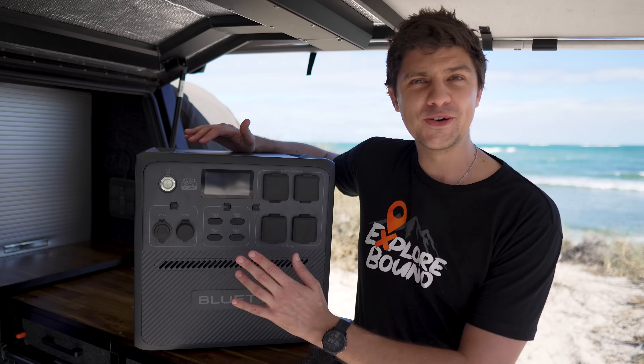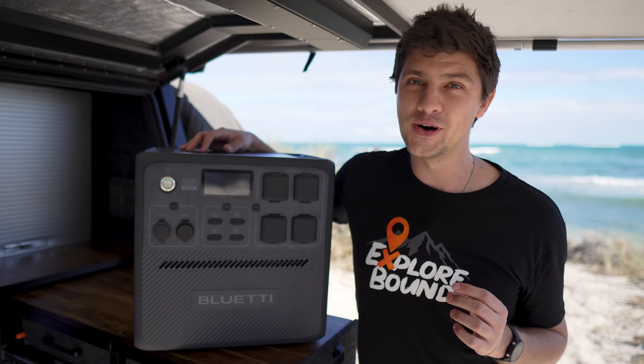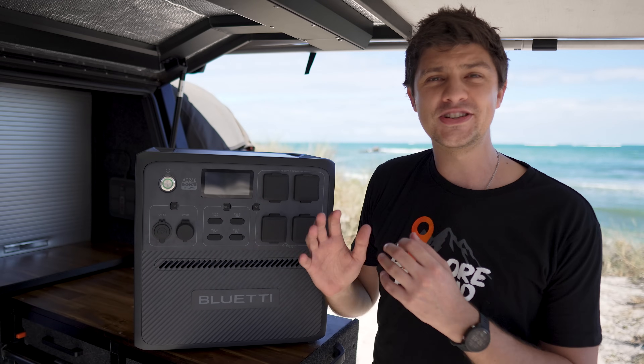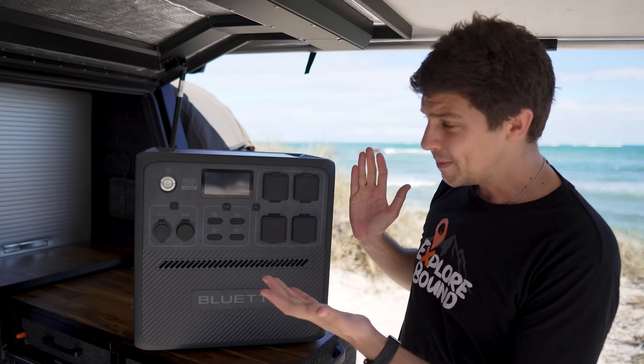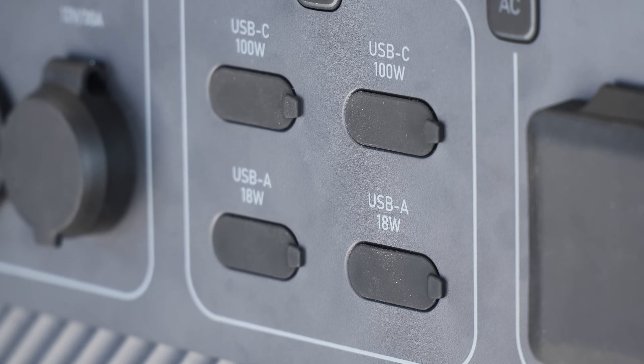Secondly, with all that power, I wish there were a few more USB ports to charge more devices at once. Maybe I'm biased because I tend to charge a lot of gear when camping, but as it stands we've only got four USB ports, and to get any extras we'll have to plug an adapter into the 12-volt outlet.